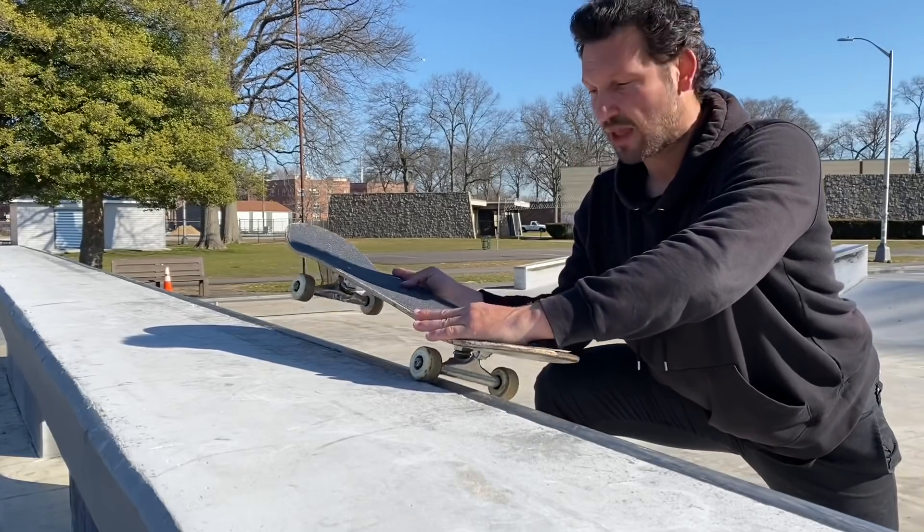Trick number five is going to be the backside Feeble grind. Now we're entering the world of Feebles and Smiths, which take a different kind of skill — you have to learn how to be able to lean back and forward at the same time. As I'm coming up the ramp for this trick, I like to come at a really big angle, almost thinking about it as a ledge, coming right up and just letting my wheel hang up onto the coping. Don't think about it like a 50-50 where you're getting on that one wheel on top — you really have to think like you're staying in the ramp and staying sideways.